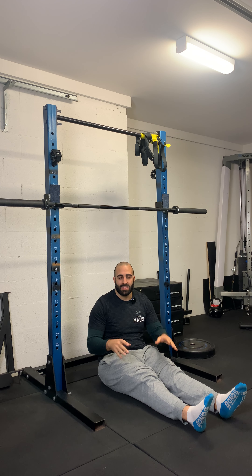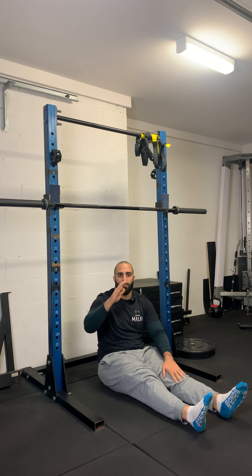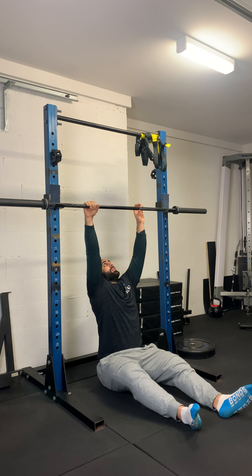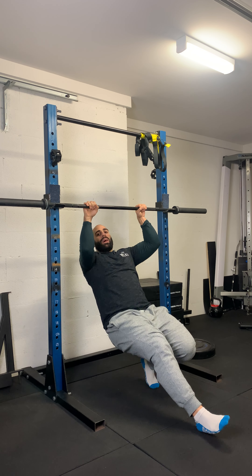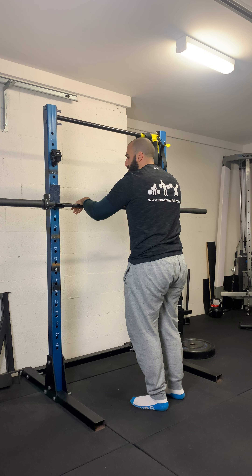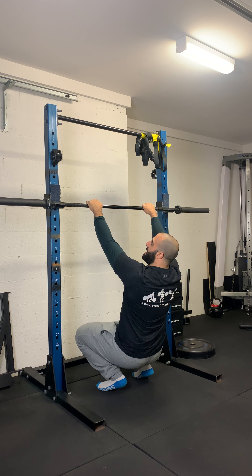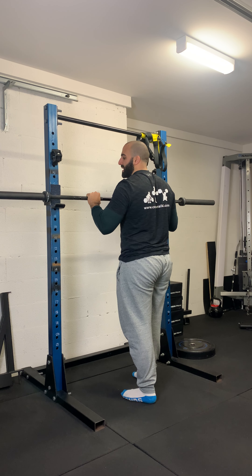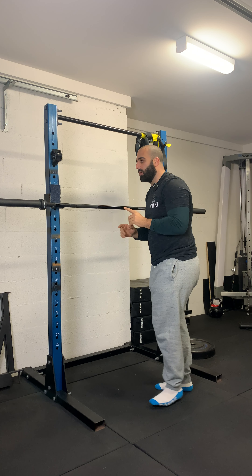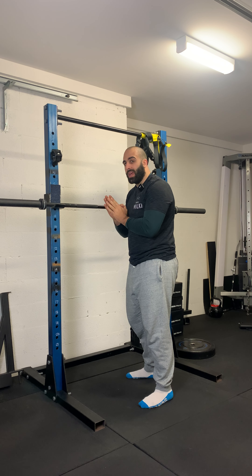Before I get into the exercise, one thing you need to really keep in mind from a safety perspective is the line of pull — the position in which you're applying force. In this position here, I'm pulling into the rack. The bar literally cannot go anywhere. Whereas if I was to pull from this direction, where there is no support of the rack and something was to happen, the bar could potentially slip out and slam me right in the face. So always pull into the rack — that's going to be the safe position and the bar won't slide or go anywhere.